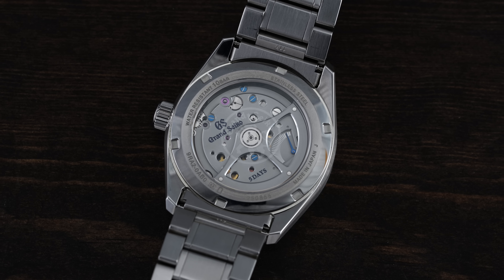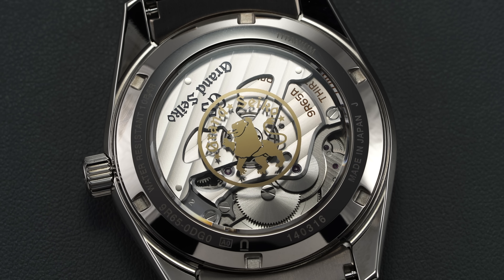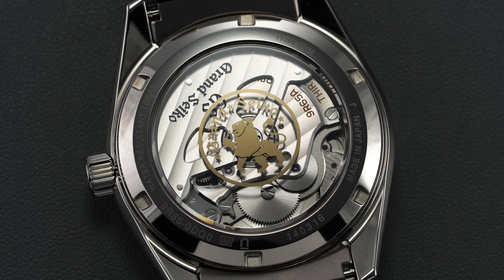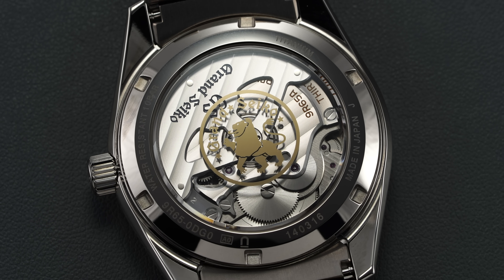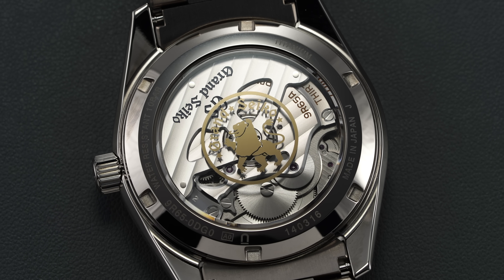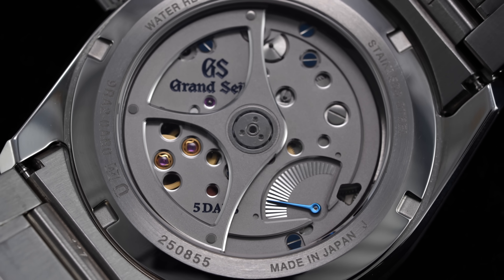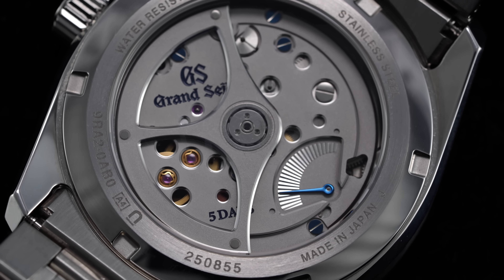Their more common yet still exceptional caliber, the 9R65, serves as the important entry point for automatic spring drives, finding itself in dozens of different styles over the years. However, recently Grand Seiko unveiled a new lineup of automatically winding spring drives, with one of them on display here known formally as the 9RA2.